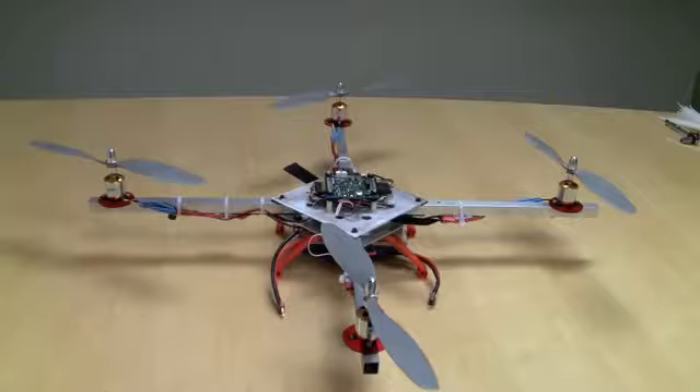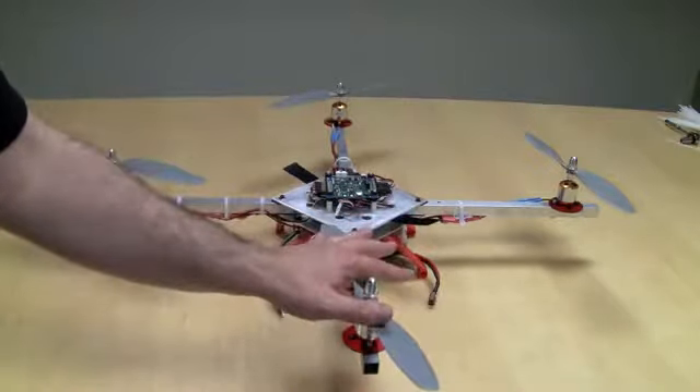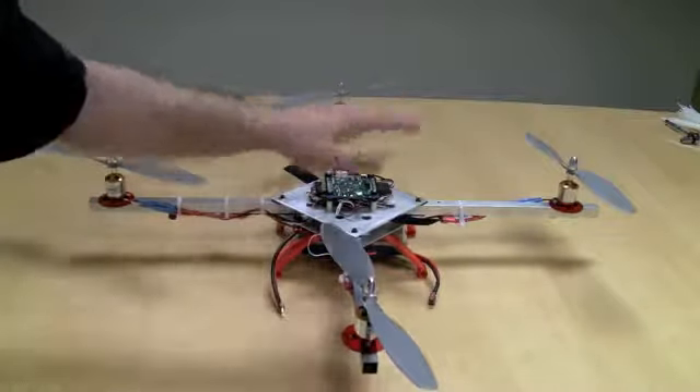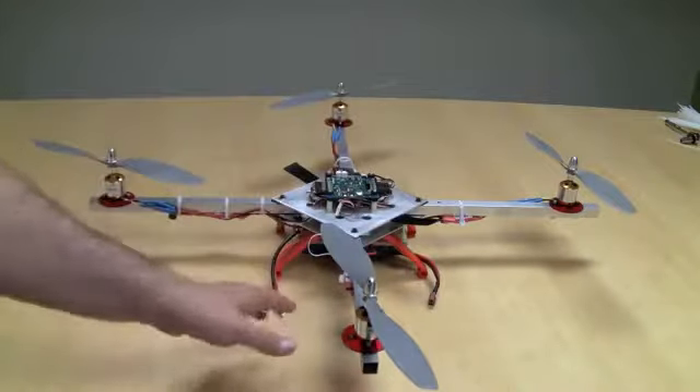Before we go fly, we need to check the rotation direction of all the propellers. I've got the quad facing away from us, so this is front, back, right, and left — the way it would be when you first start flying it.